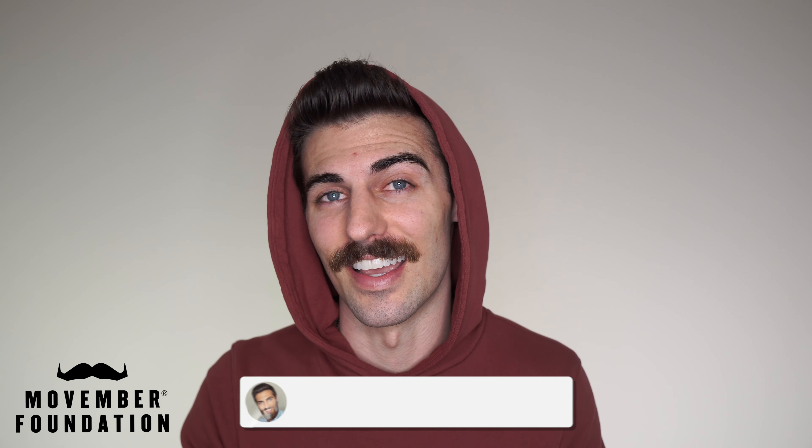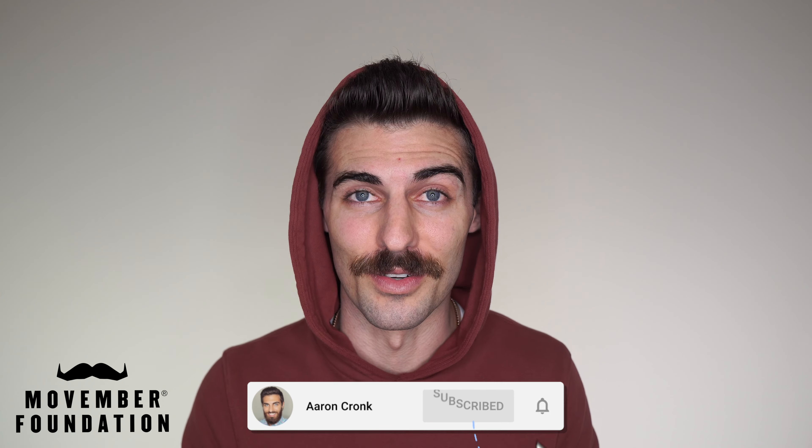What's good guys? Welcome back to the channel. I know exactly what you're thinking — you're thinking, Aaron, you look incredible with that mustache. I know I do. Unfortunately, it's gonna be gone at the end of November, but enjoy it while it lasts. You got a couple more videos with it, so enjoy.